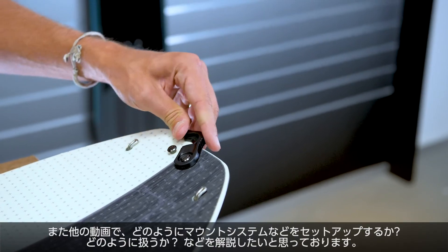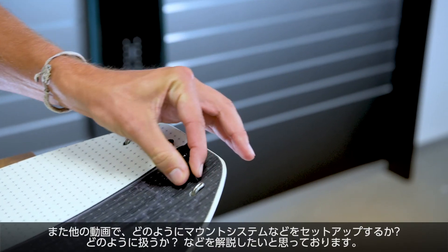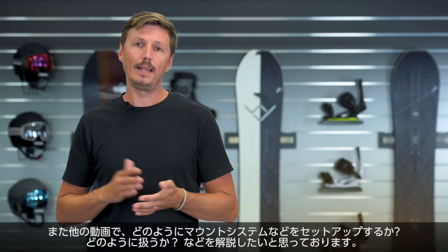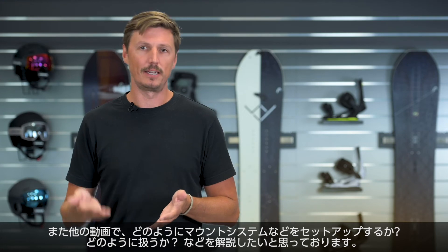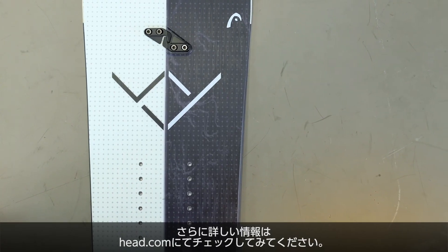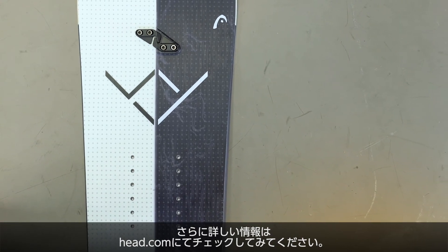For this we've produced some special videos explaining how to mount your setup and also how to change it from hike to ride mode. The links to those videos can be found in the description or on our YouTube channel. For more information about the VOI, please visit your local Head retailer or check it out at head.com. Thank you for watching.